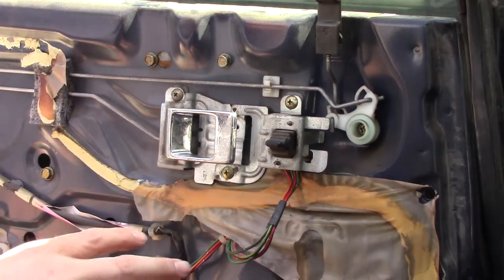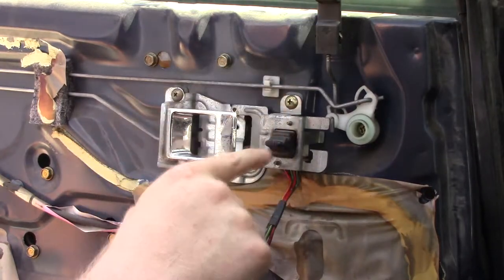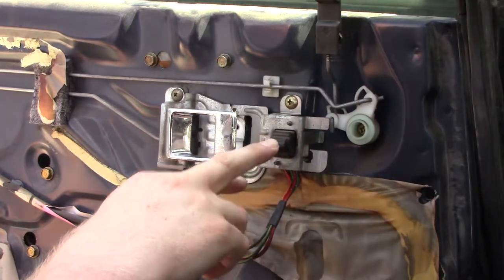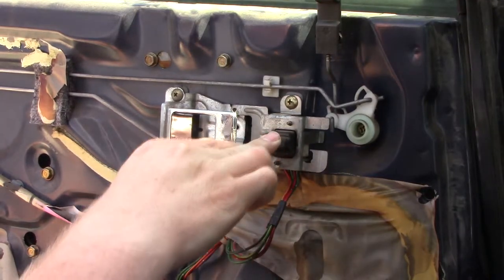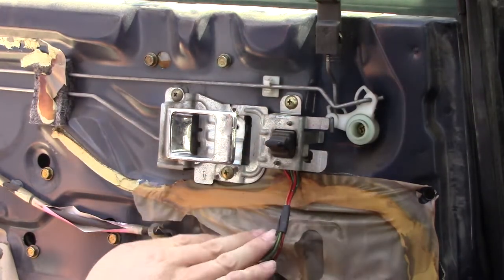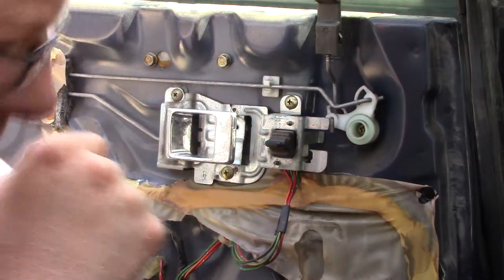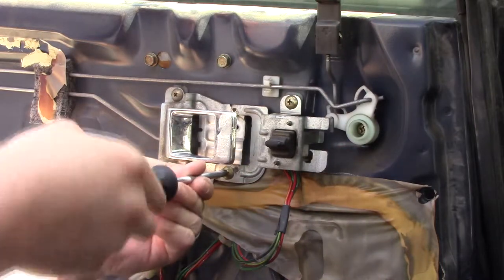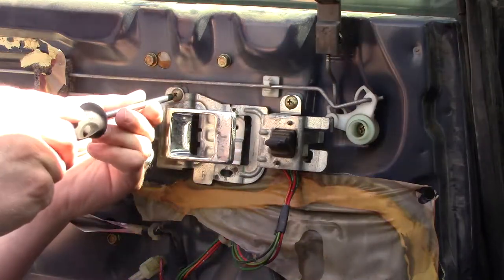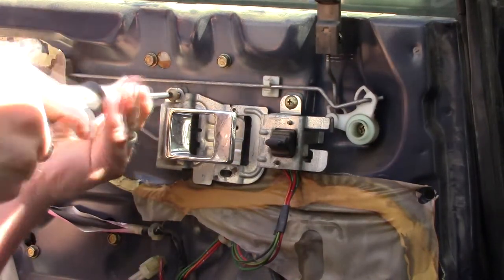Now that I got the door panel off — I've already tried new switches from a couple other doors that I know were at least working before — I'm still not getting anything on this one. So I'm going to check first that I'm actually getting power to this, and then we'll check that continuity. Let's get this handle taken off so I can get out those wires.